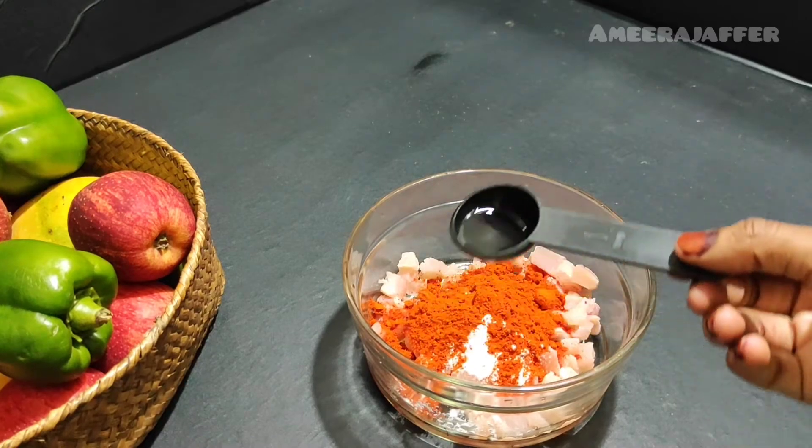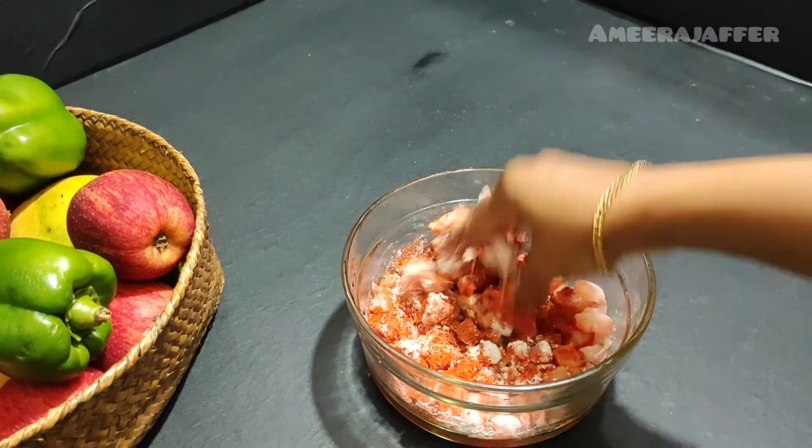Now we have to mix it. Let's mix it in. Now we have to marinate it.